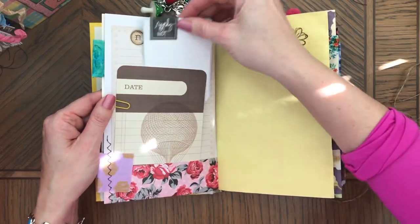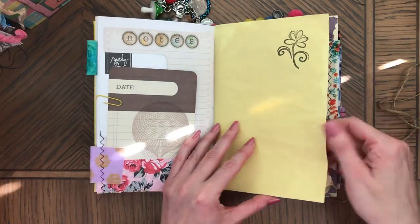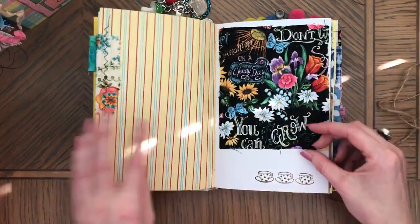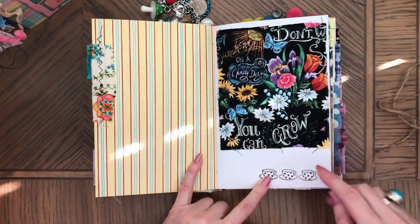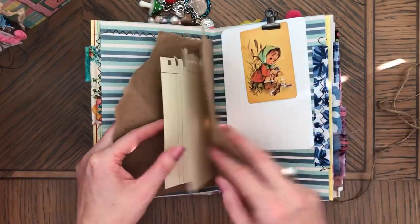I was just kind of choosing what I had in front of me — coffee-dyed paper — and was just going with the flow. There's trim. Both journals had this, so you can journal underneath. There's a stamp and really pretty fabric. And it's wrapping paper.